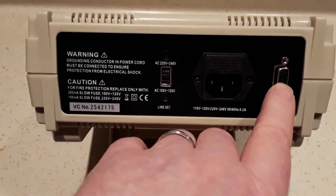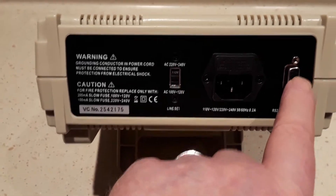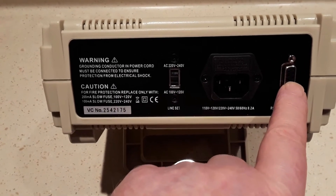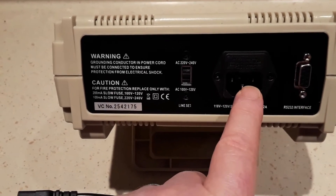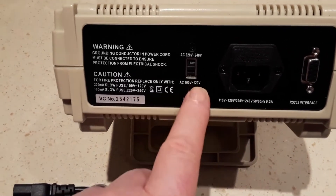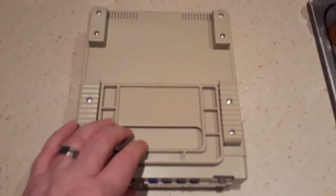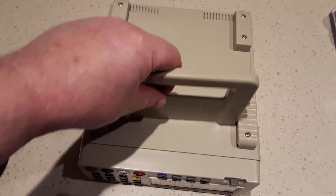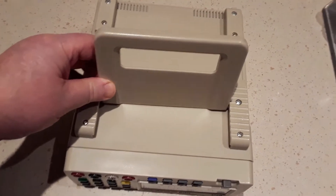On the back we also have a serial connection — that's the RS-232 interface, which is a little outdated today; normally it would be a USB interface. There's also a power connection with what looks like a fuse built in, the power selection, the serial number, and underneath we have the tilting bail, which slides out and can be positioned in multiple places to give different angles of display.